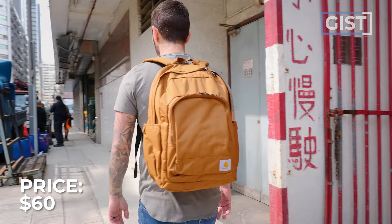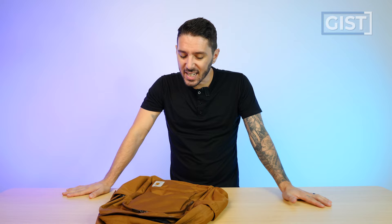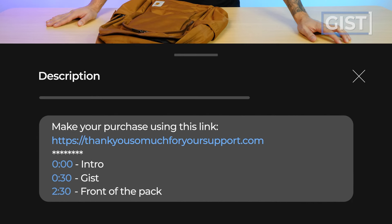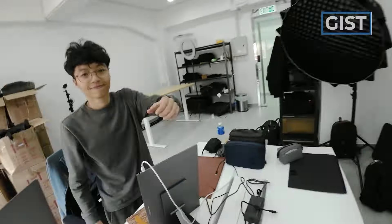This bag currently runs around 60 US dollars. If at any point during this review you're thinking 60 bucks seems reasonable — fair price for a fair bag — and you're going to make a purchase, we do ask that you use the first link in the description below. That link makes sure you get the best price, and we oftentimes have discount codes. It also helps to support the Nomad's Nation YouTube channel, which we greatly appreciate.